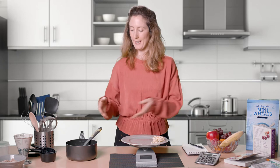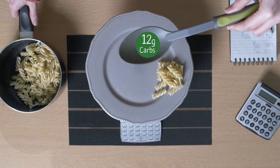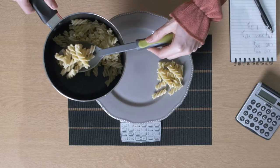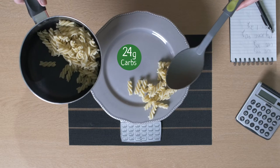I've calculated that this spoonful of pasta contains 12 grams of carbohydrate. That means if I add another spoonful of pasta, that would give me 24 grams of carbohydrate.